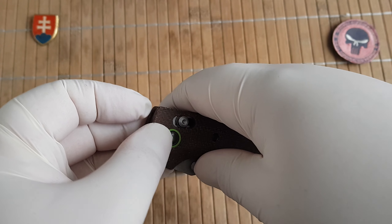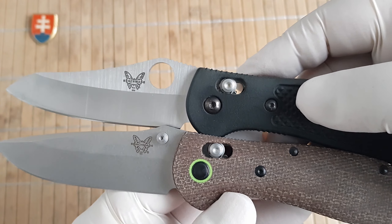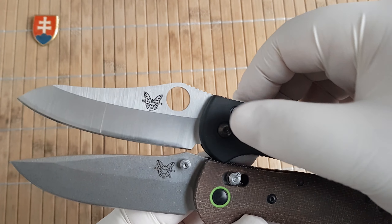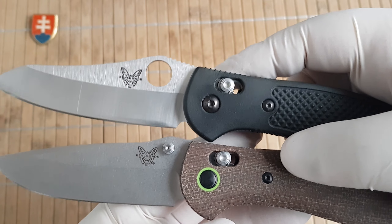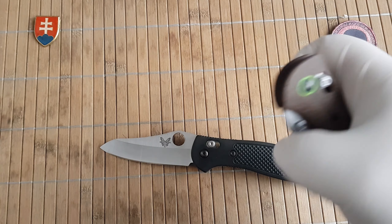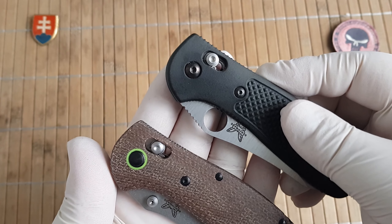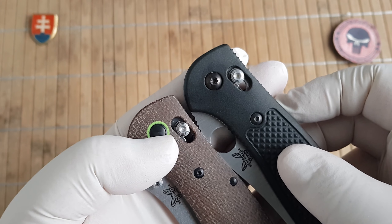It runs on phosphor bronze bushings — sorry, washers. Here is the configuration of the axis lock: as you can see, the real one engages almost at the left side of the lock, while the clone has it in the middle. In the closed position they are almost the same — more toward the middle.